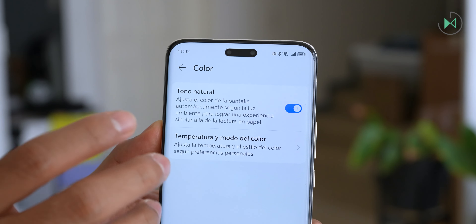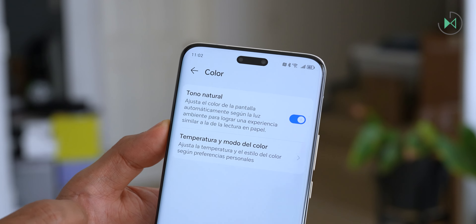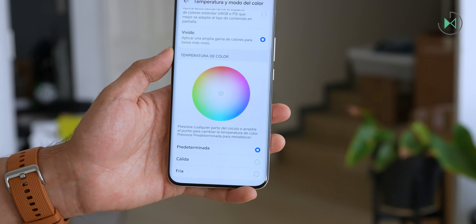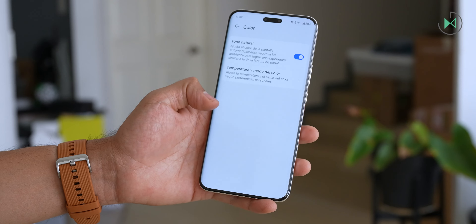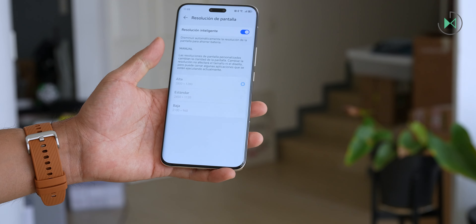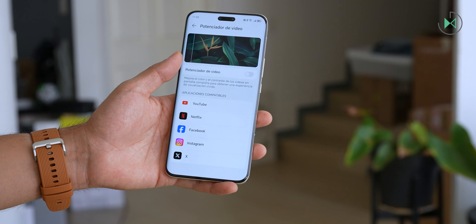If there is a slightly warmer white tone in the environment, the screen will also become a little more yellow, and if the ambient white is cooler, the screen will turn slightly bluer, giving a very pleasant experience. It also has two color calibration modes — natural and vivid — with specific color adjustment mechanisms. The resolution and refresh rate can both be adapted intelligently to conserve battery.